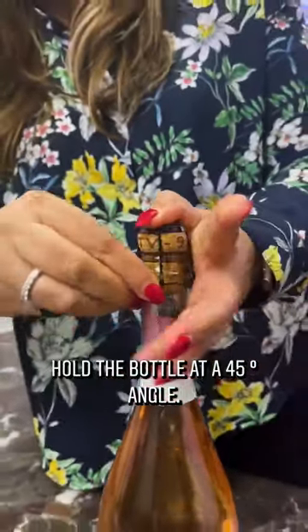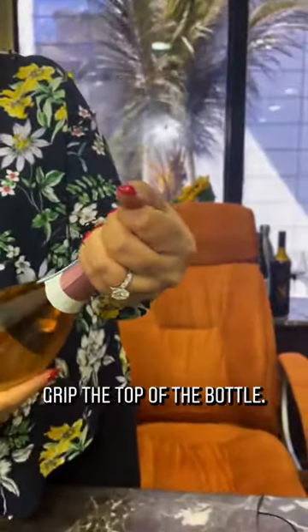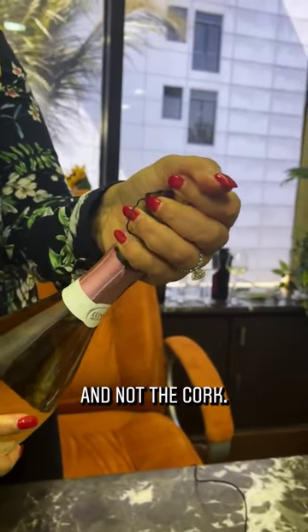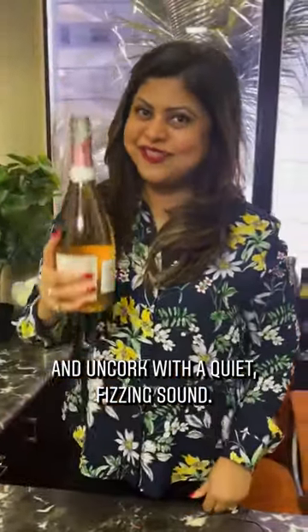Hold the bottle at a 45 degree angle, cork in one hand and the base of the bottle in the other. Grip the top of the bottle and steadily twist the bottle and not the cork. Hold the cork steady, resisting its tendency to fly out of the bottle, and uncork with a quiet fizzing sound. Cheers!